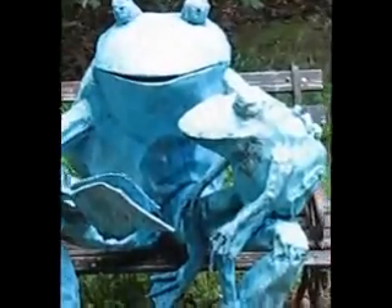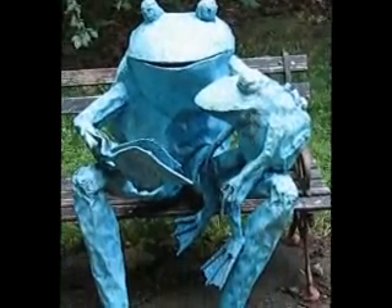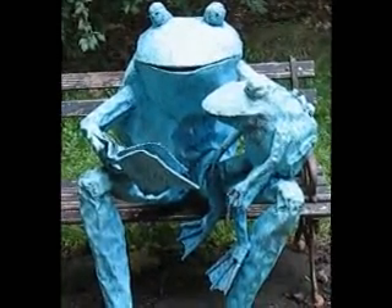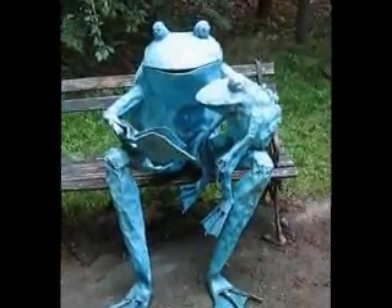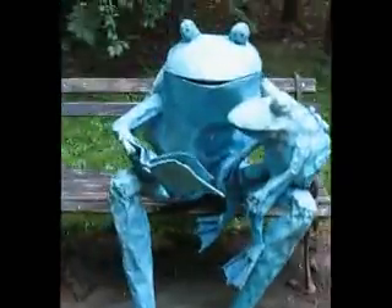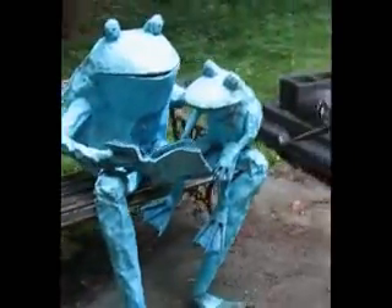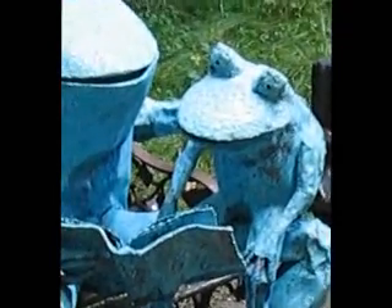That little spot there is where it's still wet, because I like to run a hose on them, kind of wash them off, get them ready to go. So there they are. There's another guy — give it a look.